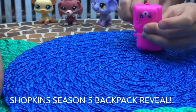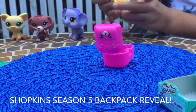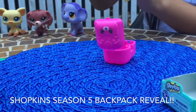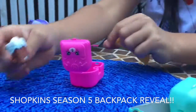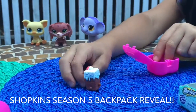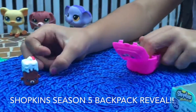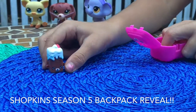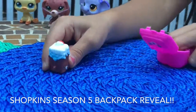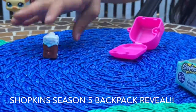I wonder what it is. Oh, it's so cute! What did you get? It looks like a little puppy. That one is called Brittany Brownies! Brittany Brownies! Cute.